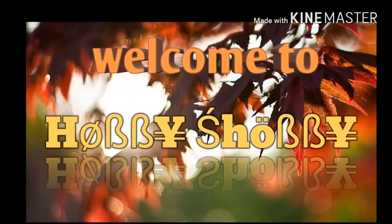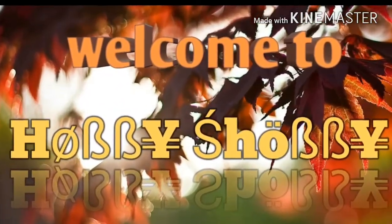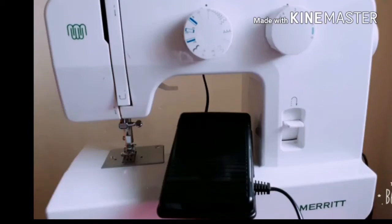Hi everyone, welcome back to Hobby Shopping. Today I am going to show you how to use a wire pedal or electric pedal.